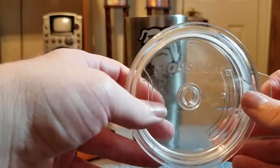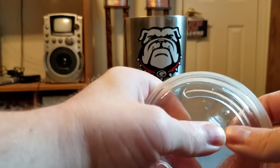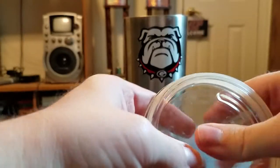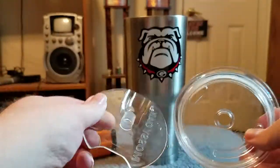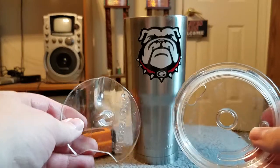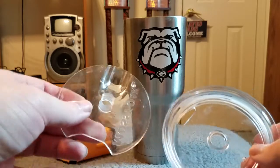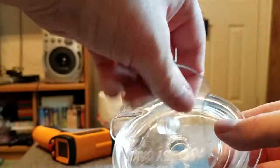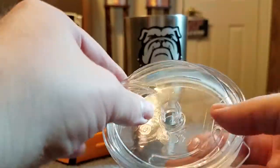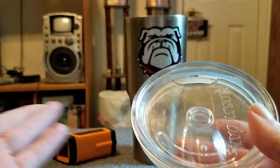The Marsley Oak top does come apart. Let's push this down right here and there you go. You can put these in the dishwasher. All you gotta do is snap it out and there you go.